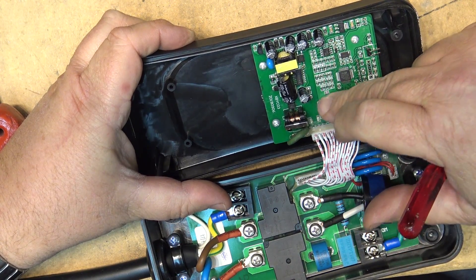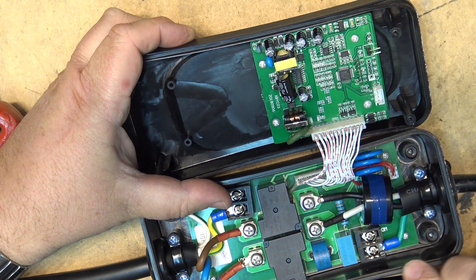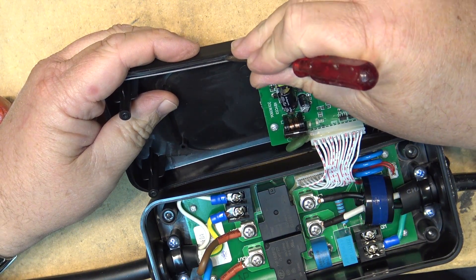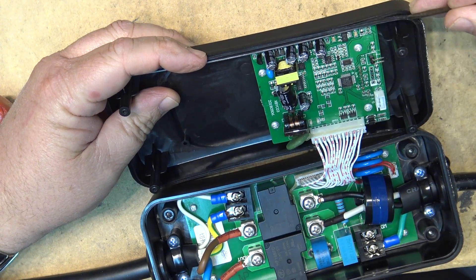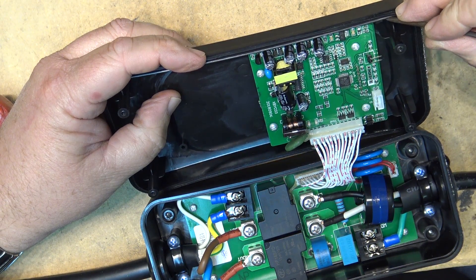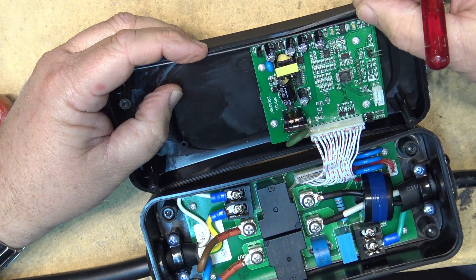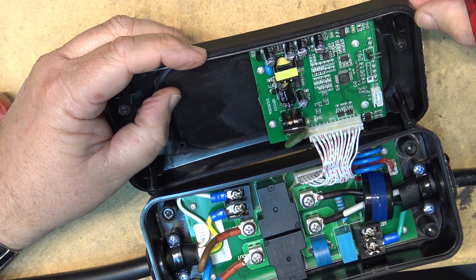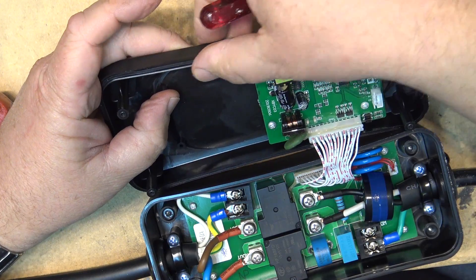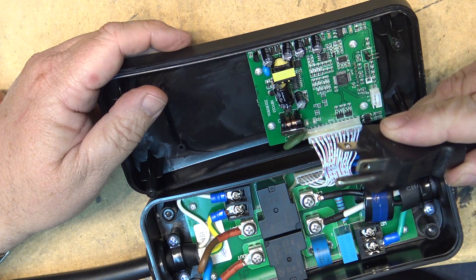Wait — yeah, it does actually have conformal coating. It feels like it's got a kind of rubberized coating on the circuit board. This is not designed for being out in the weather, but there is a rubber gasket — it's square, not an O-ring, but it does provide weather sealing. The screws themselves were sealed in silicone on the other side as well, although I still wouldn't put it out in the weather because the power plug itself is obviously not waterproof.